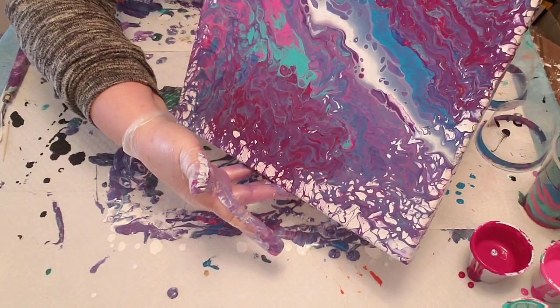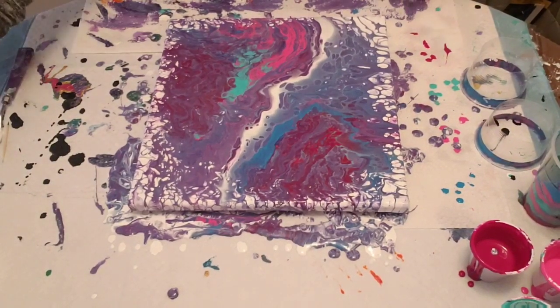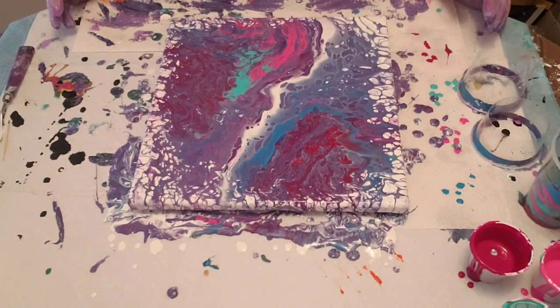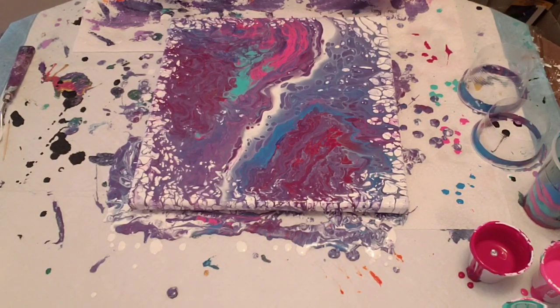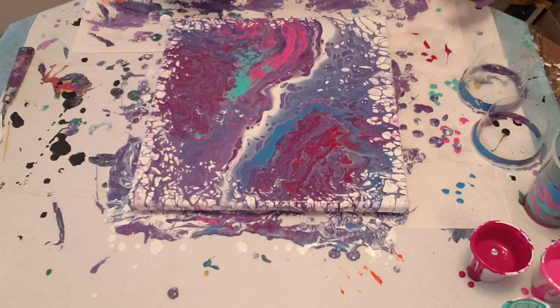I'm also liking that as I'm moving it, it's not staying straight — it's morphing a little bit. I think that is good. So that is pretty cool — that's a double floating cup pour, an open cup pour it's called. I really like that. Not sure if I like the Quinacridone Magenta in this particular combination — it's a gorgeous color, but perhaps another lighter color like some yellow might have been better. But overall I really like it.